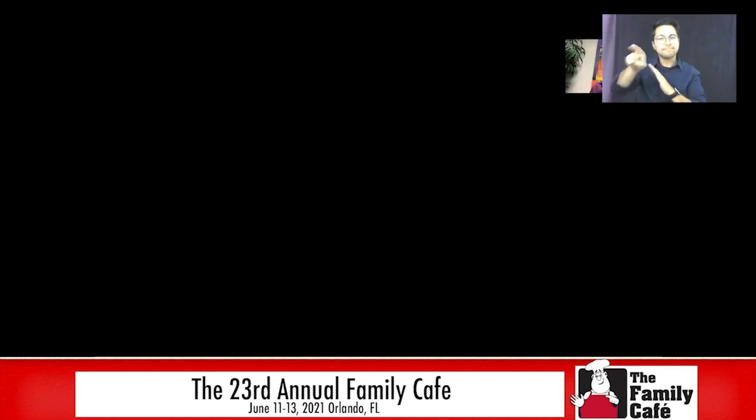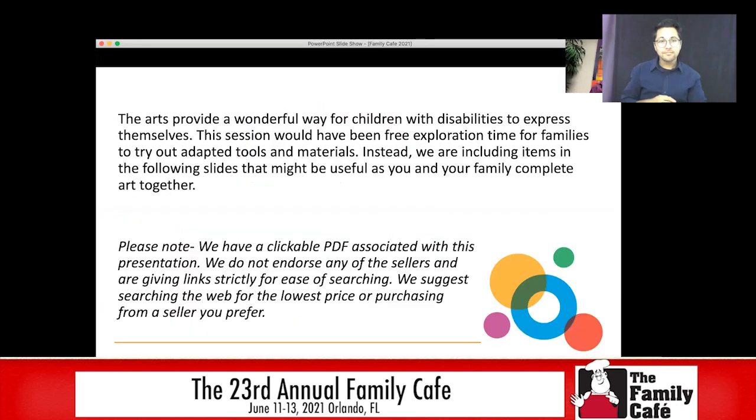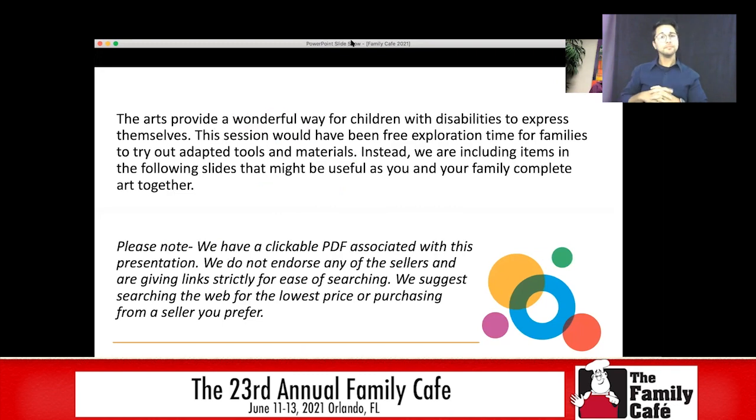Hi everyone. Thanks for joining Arts for All Florida for our adapted art exploration. Let me share my screen real quick. This was going to be in person, which obviously it's not. It was going to be free exploration time for families to try out adapted art tools and materials. So instead, we're going to provide some slides and I'm going to show you some of the materials that I'm talking about. These are art materials that would be great for you and your family to be able to create art together.